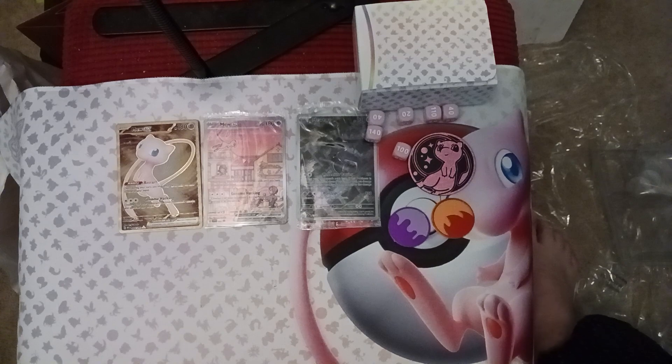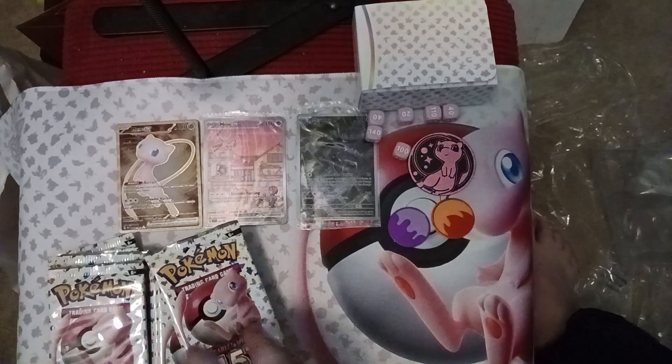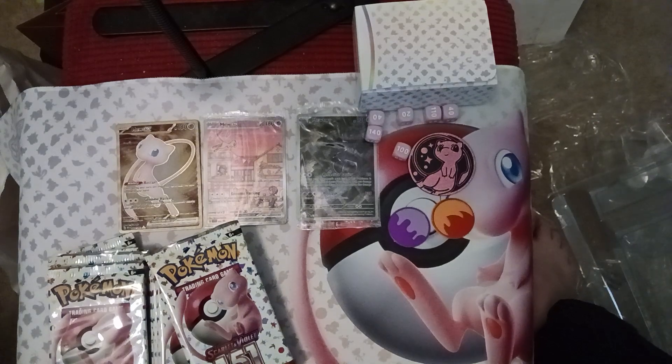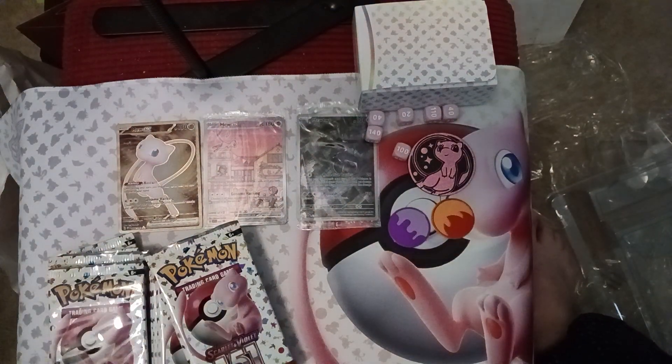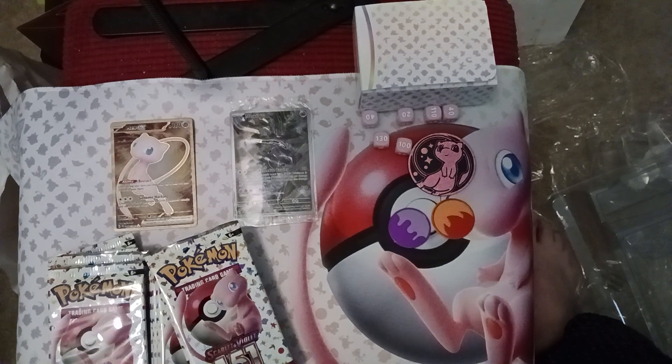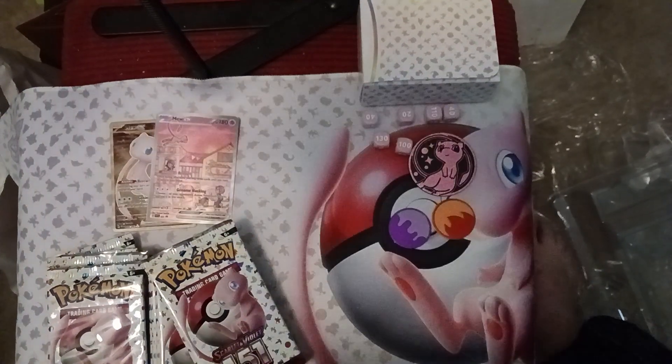And then inside we got all the packs — so many 151 packs! There's a big divider in here. Is there a code card somewhere? Oh, this is like a display stamp, that's cool. The code cards are in the back of these packs, so I'll have to open the Mew to get the code card. They should have put it in with the Mewtwo to keep the Mew wrapped up, but whatever. There's our Mew EX — I'll just unwrap the Mewtwo as well.